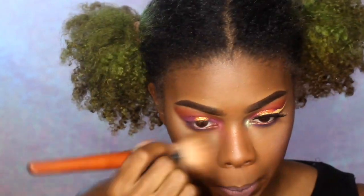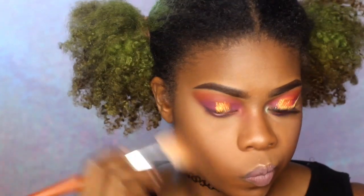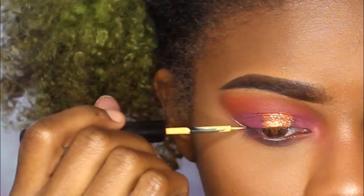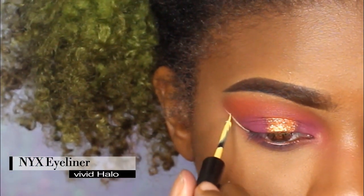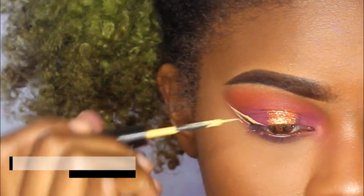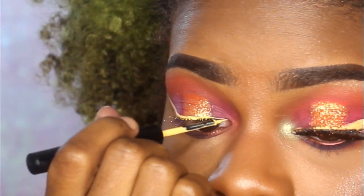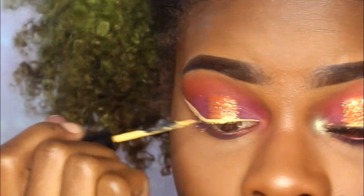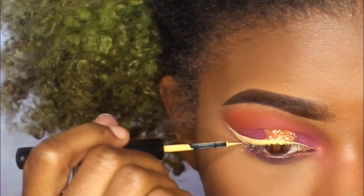Now I'm brushing away all that powder I put all over my face. Let me know what you guys think of it — I'm not a huge fan at the moment, but you never know, maybe I'm using too much. Next I'm taking my NYX Vivid Halo eyeliner in yellow from the NYX Ultimate Brights eyeliner collection.